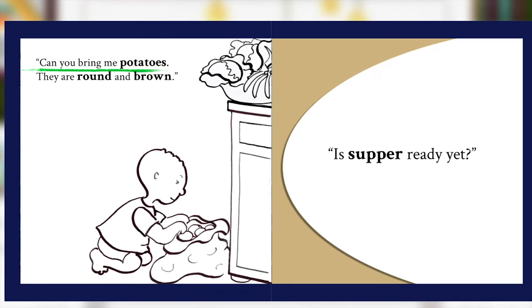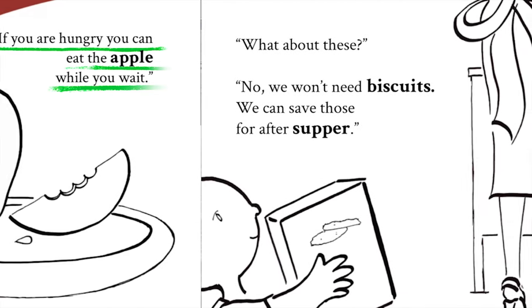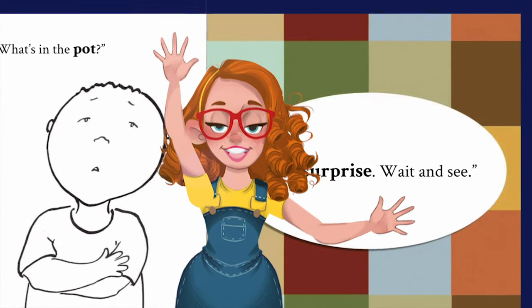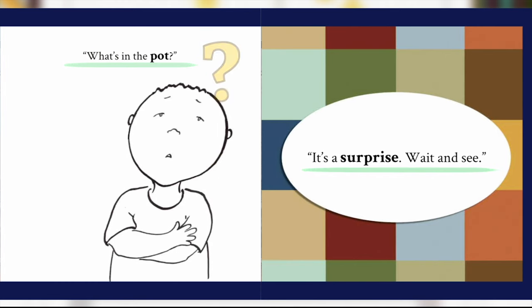"Can you bring me potatoes? They are round and brown." "Is supper ready yet?" If you are hungry, you can eat the apple while you wait. "What about these?" "No, we won't need biscuits. We can save those for after supper." Hey, what's in the pot? "It's a surprise, wait and see." Sam really wants to know what is in that pot, doesn't he?